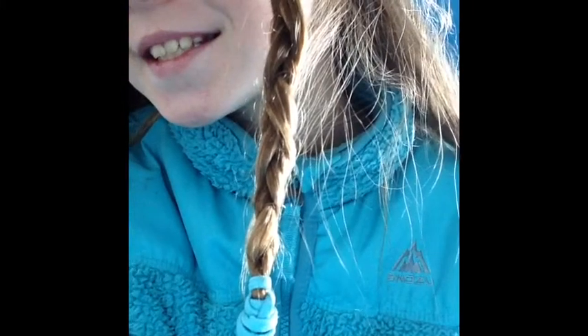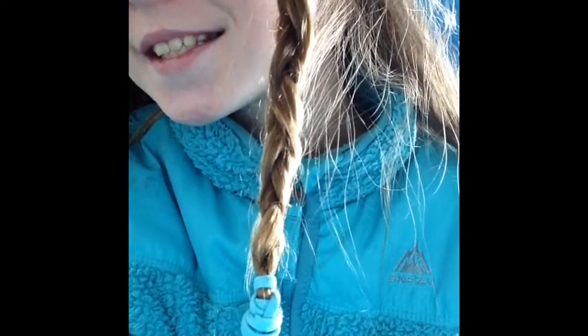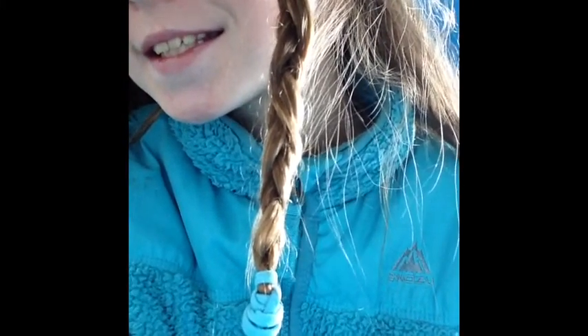So that's how to do the braid. And this is what a correct braid looks like. Thanks for watching, little people.